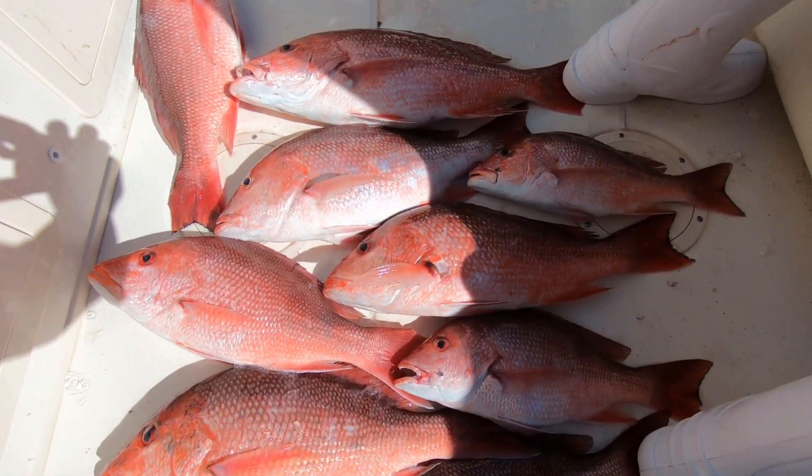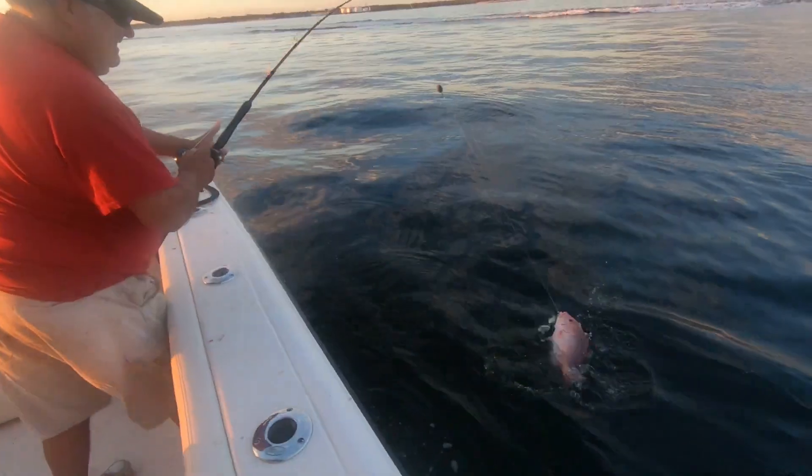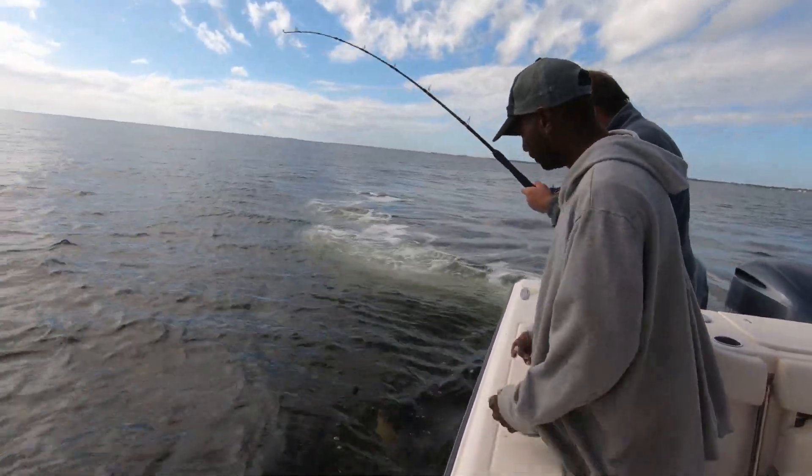I'm going to show you how I catch bay snappers down here in Pensacola, Florida. We've got snapper season coming in again this weekend. If the weather gets real bad, we're fortunate to be living here in Pensacola — we've got this really big bay that we can come out here and catch really nice snappers in. We've been catching snappers in this bay for a long time now.